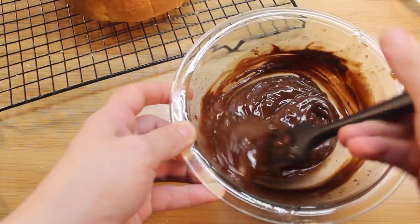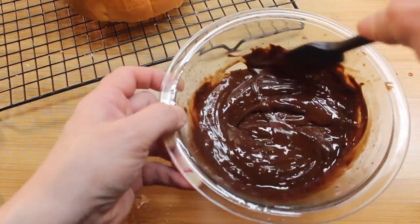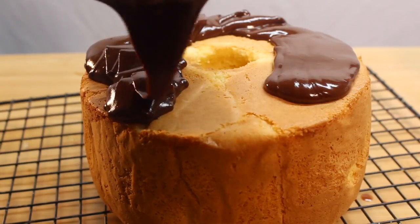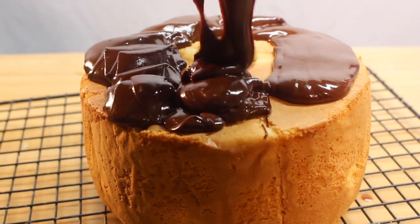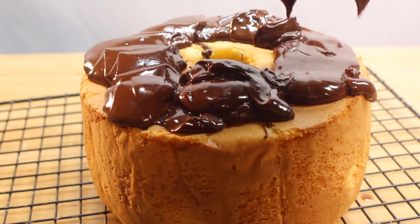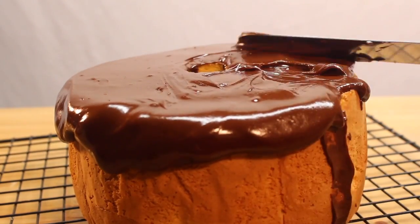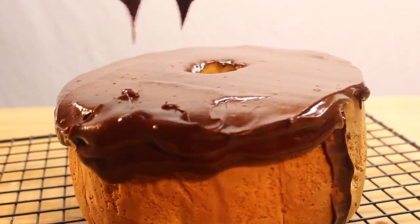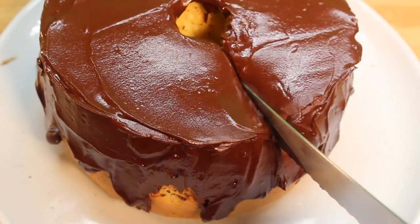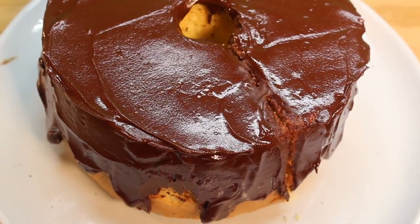Pour it over your cooled cake in a circular motion. You can help it drip down with a spatula. When you want a slice, get a serrated knife and make quick drags.